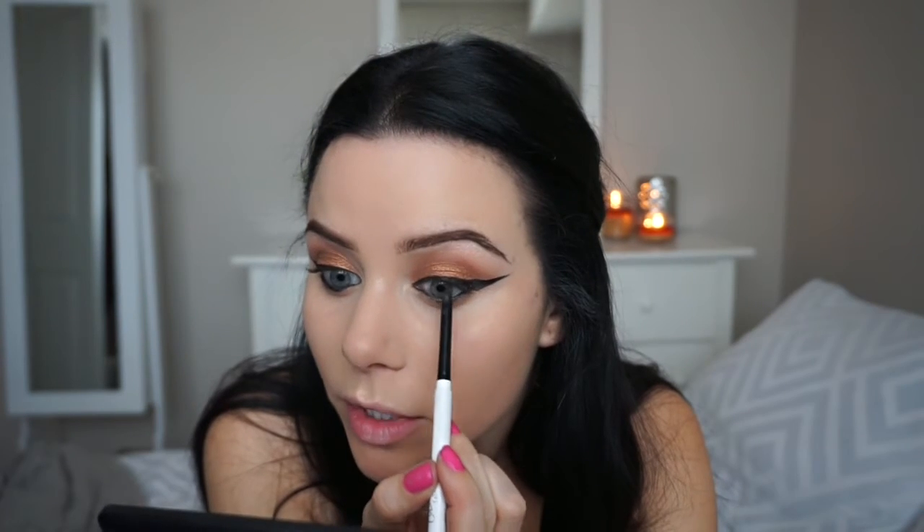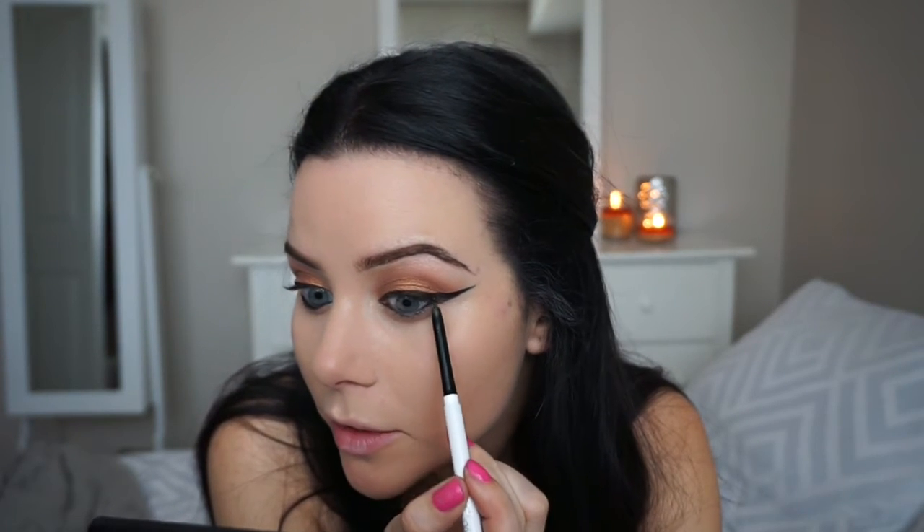This is a black liner from ColourPop called Swerve — I really like these; they're kind of a gel consistency so they're quite pigmented. I'm working it in between the lashes anywhere I can see a bit of skin, filling in those patches. Then I'm going in with another liner from ColourPop called Overboard — it's a beautiful coppery color. I'm going to take that along my lower lash line, right under where we put the black liner, and blend them together.